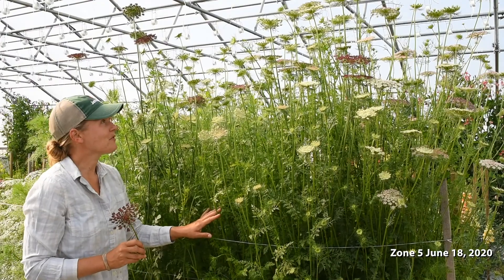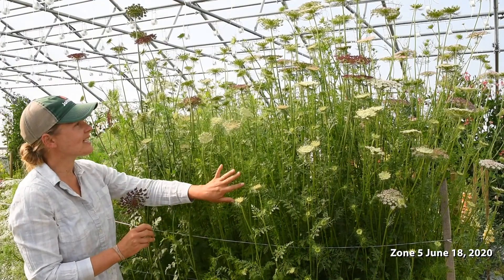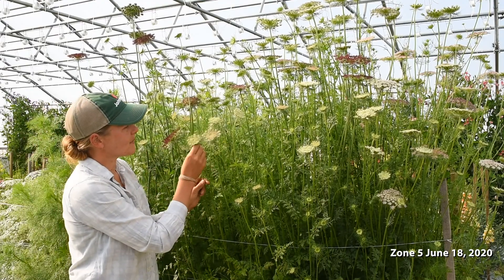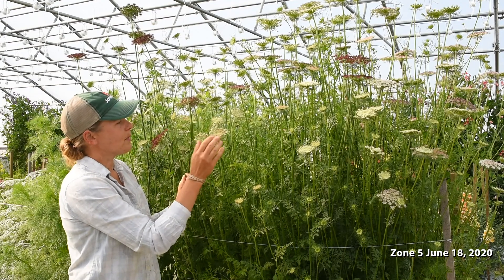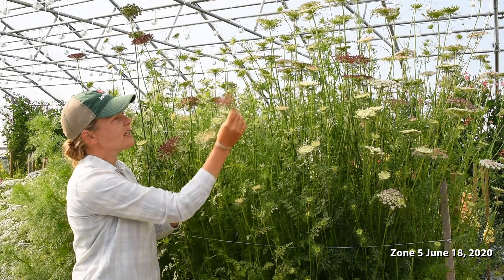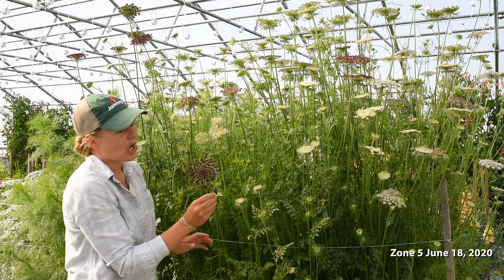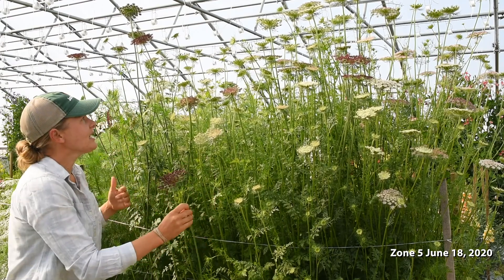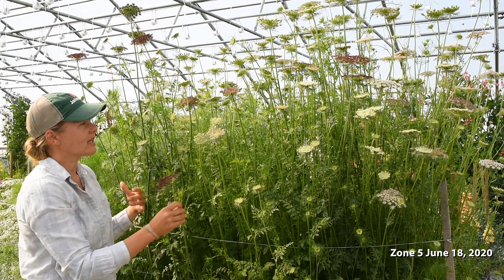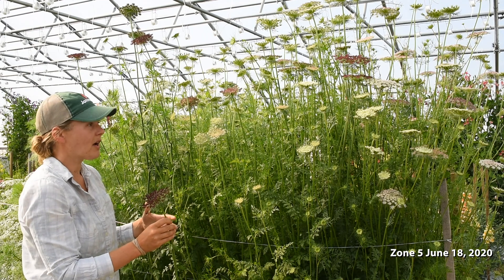Dara is one of my favorites for a few different reasons. I really love the range of colors on these blooms. Some of them are almost white with just a little hint of pink, and then they range up to a little bit darker maroon and then to a really dark chocolate color. That range of colors is really nice when working into mixed bouquets, and it's a color palette that works well with a lot of other flowers.